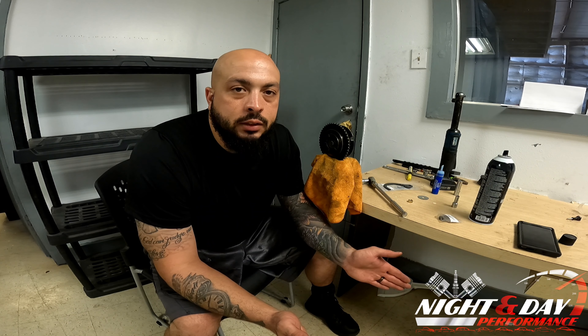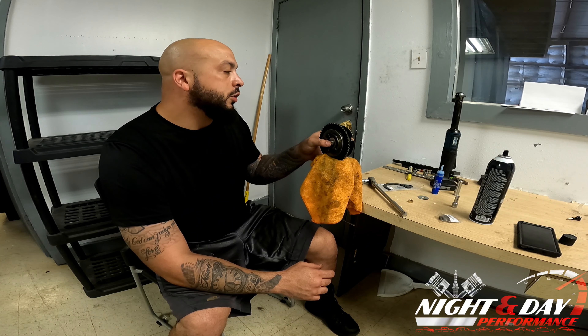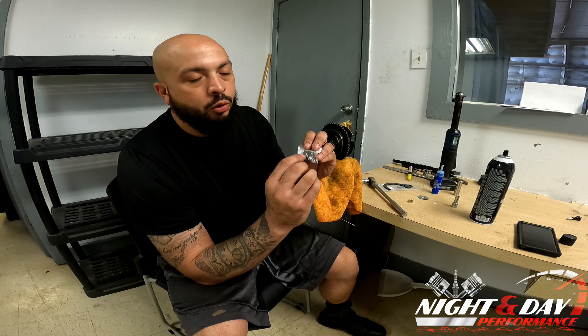To do this you're going to need some very simple tools. You're going to need a T25, a torque wrench, a bolt of some sort to fit through the center of your phaser gear, and of course you're going to need your phaser gear. With the kits you're going to either get a limiter or a lock.